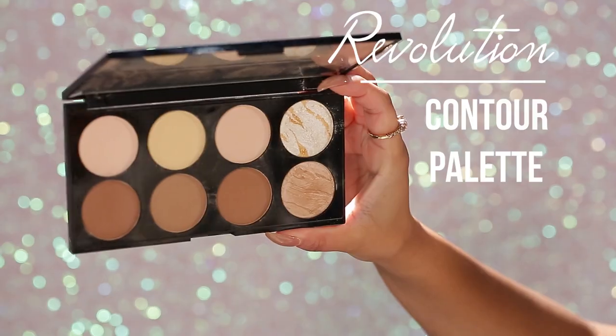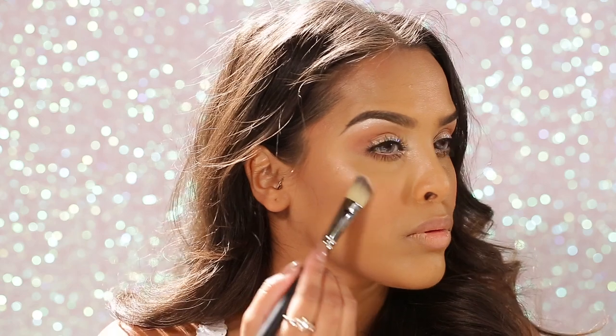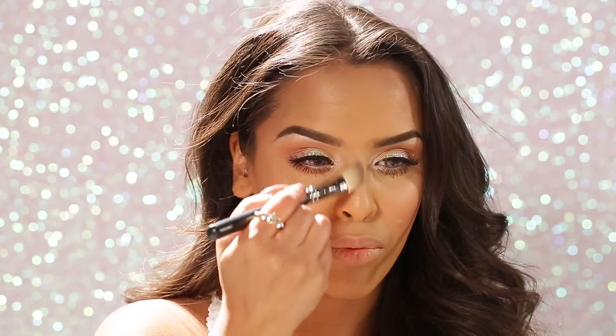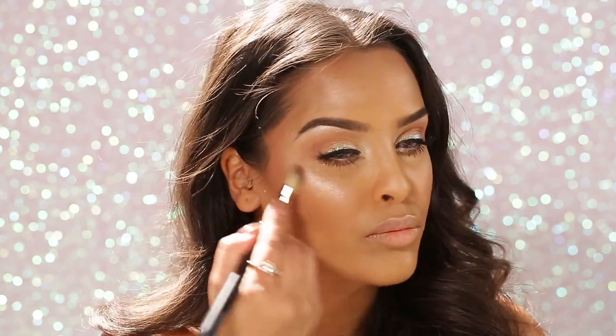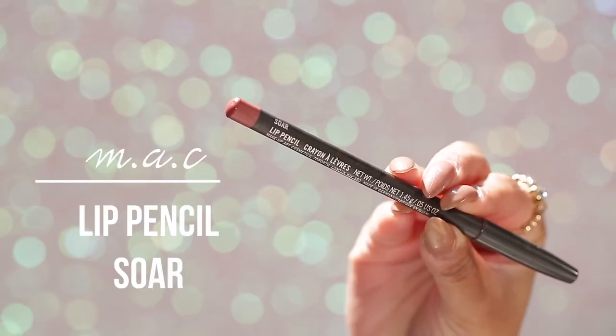Back to the Revolution contour palette for highlighting — I start with the gold shade on all the normal high points: the bridge of my nose, cupid's bow, and forehead to give a glowy look. Then I go in with the white and gold glitter shade on my cheekbones for full-force highlight. Yes to glitter!